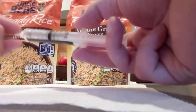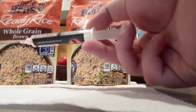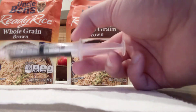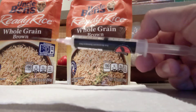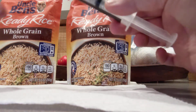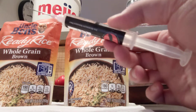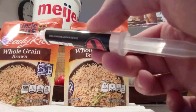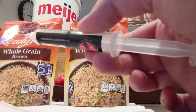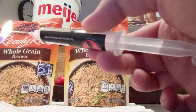I've already inoculated a couple things with this syringe so I've got about six cc's left. I think I'll do three cc's into this bag and three cc's into that one — a little more than most people go for, but hopefully it'll give me a faster colonization. I'm going to flame sterilize this needle and get it about red hot.